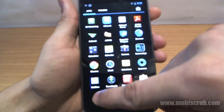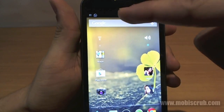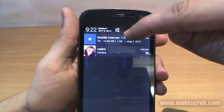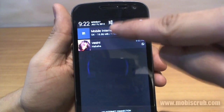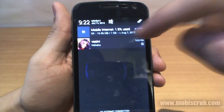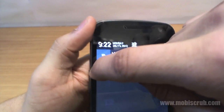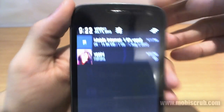Another major set of improvements has been done on the notification panel. It now shows the time, settings, a clear button, and notifications that stack up. You can swipe notifications left or right to dismiss them, or push the clear button.